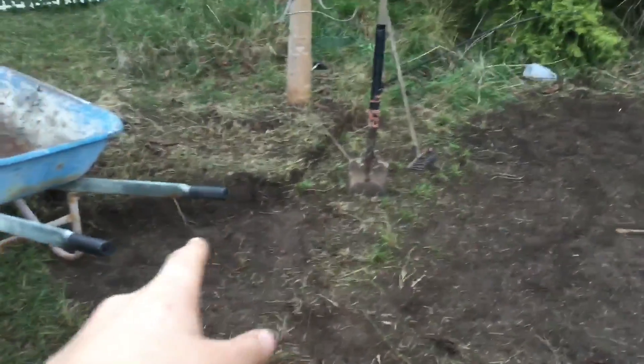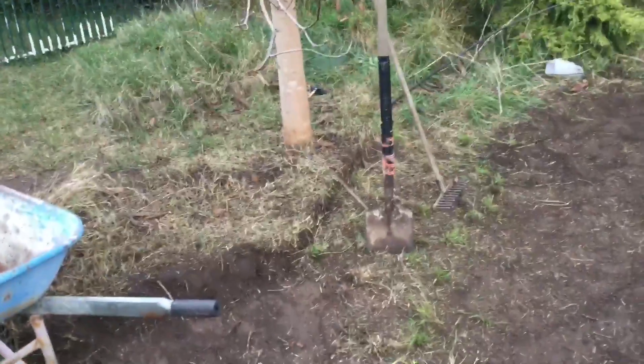Alright guys, so Jack's here — he's been here for a while now. We finished the other planter box, and he's started on that next planter box, we're about halfway through it, so we'll come back when we're done.